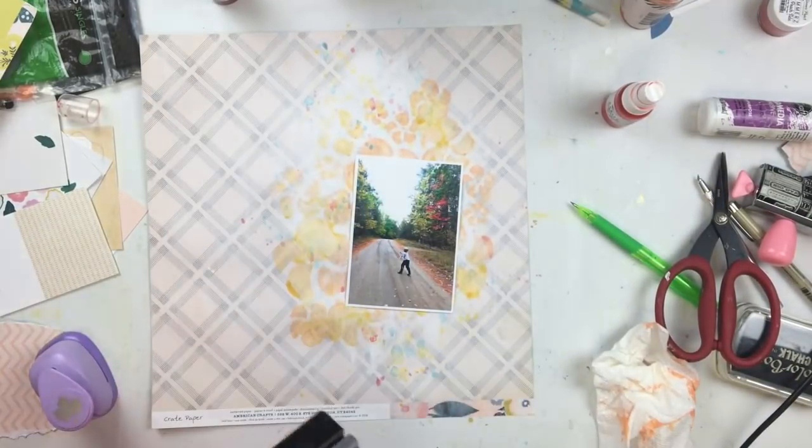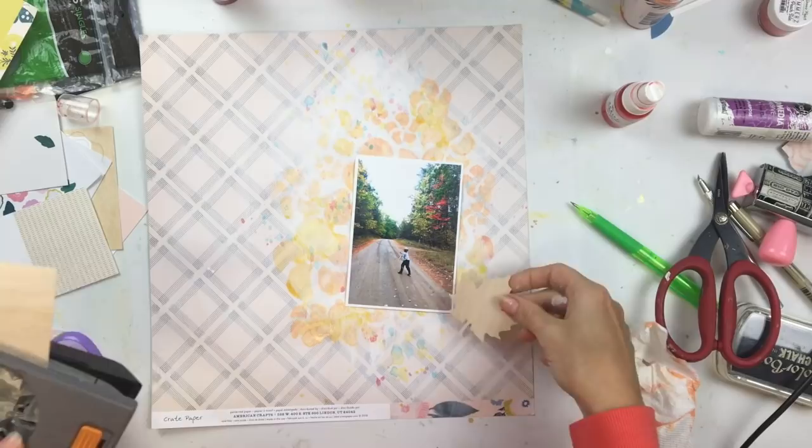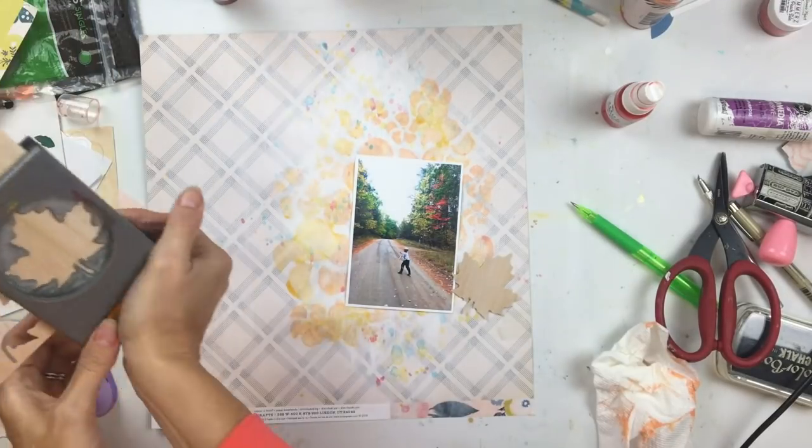I'm going back through for a little accent color and splattered with some blue mist, which I think was Snow Way Man, and that was from a previous kit as well.